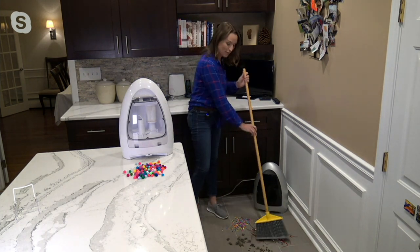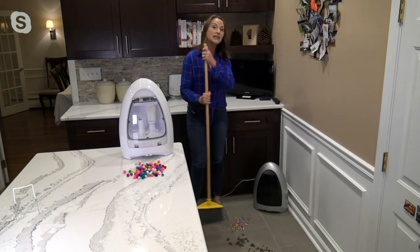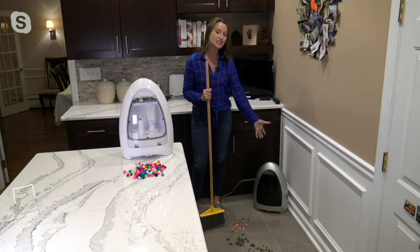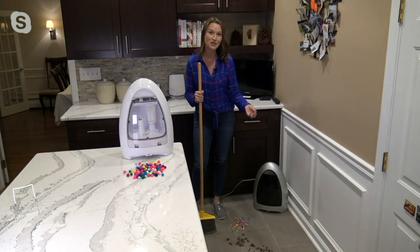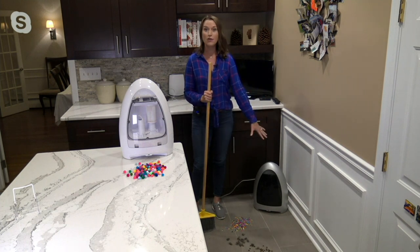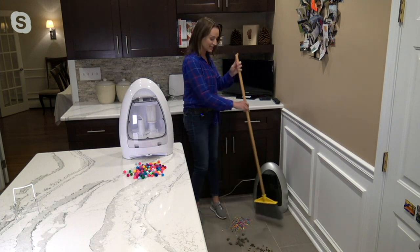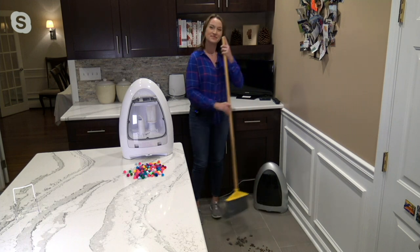All you have to do is sweep up to it. It's going to start a very powerful 1,000-watt cyclonic motor inside that sweeps everything up so you're not bending over and you're not chasing that line of dirt. As shown in the manual mode, there are two modes on it. We have it in auto, which means it's always out, always on, and always ready to clean for us.